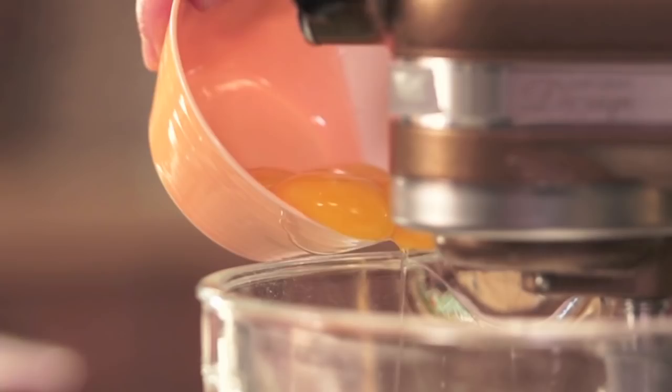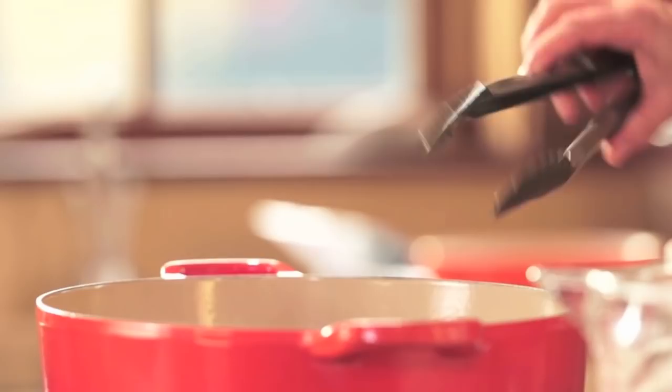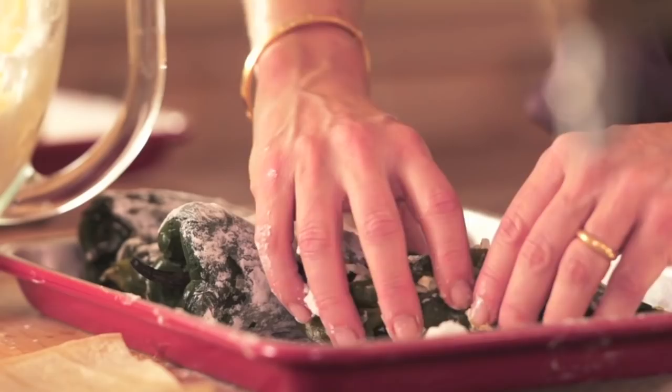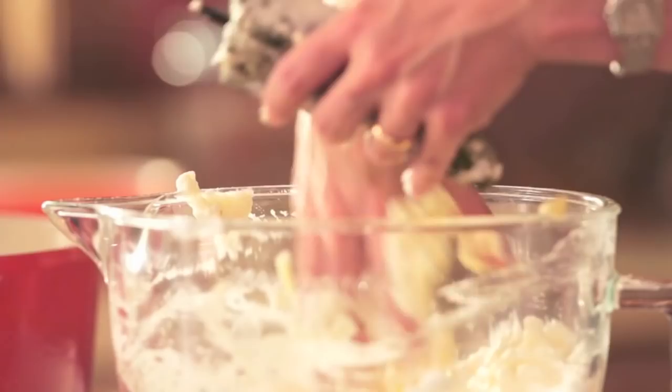I'm folding in four egg yolks very carefully until it all combines. You want to heat your oil over medium to medium-low heat. To test the oil, I'm dipping a tortilla — you want the oil to create bubbles but you don't want it to go wild. Then I'm just covering the chilies in that batter and it goes right in.